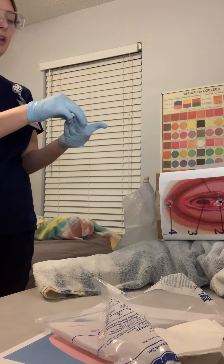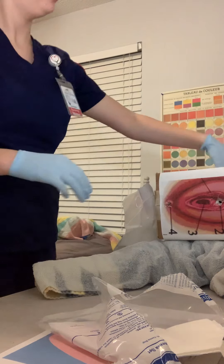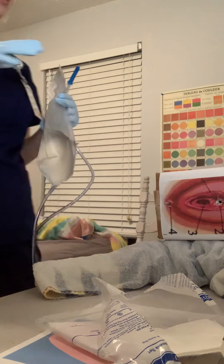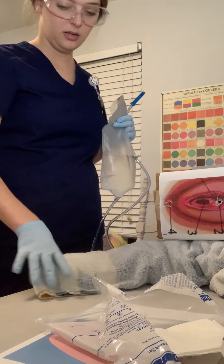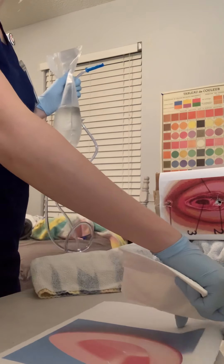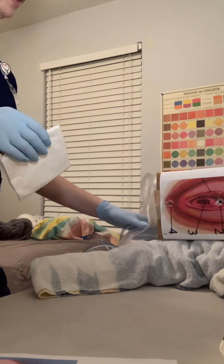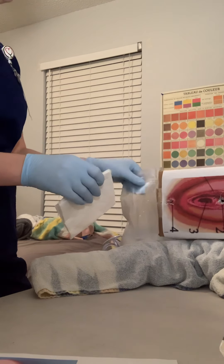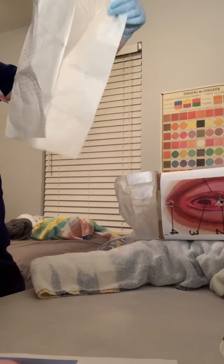I'm going to raise the bed to a working height, lower the side rails, and tell my patient about the procedure that's about to happen. I'm going to assist them into left lateral Sims position, and I'm going to put down the waterproof pad with the shiny side facing down.